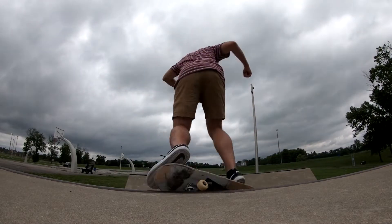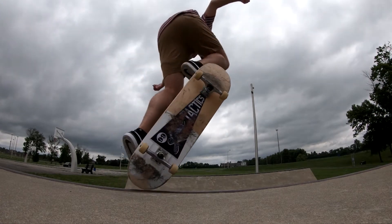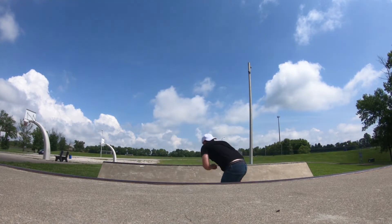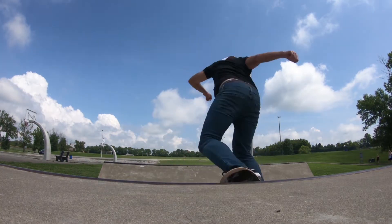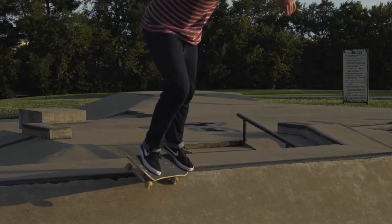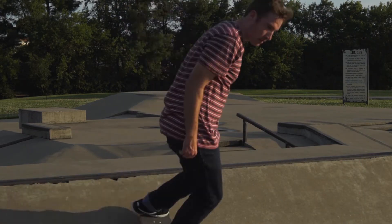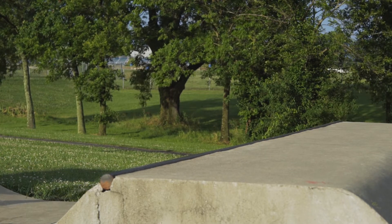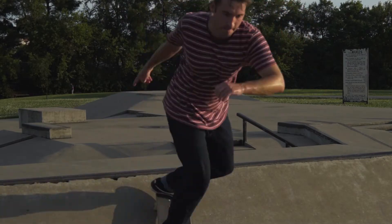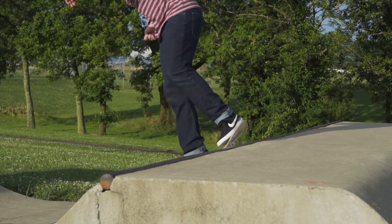For the last trick — definitely my favorite and also the hardest on this list — it's the half-cab blunt to pivot. This is a complicated-looking trick that you don't see very often. I've been doing these for about 10 years and I don't think I've ever seen anyone else do them at the skate park. This trick is basically a half-cab into a blunt, then another backside 180 not quite all the way, into a pivot, and then turning back into the ramp.